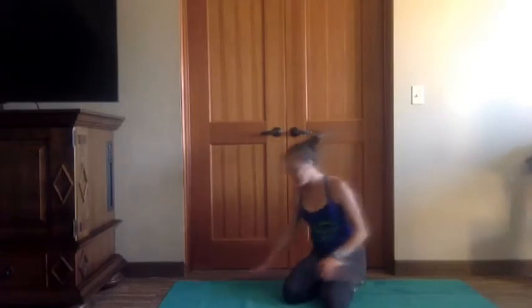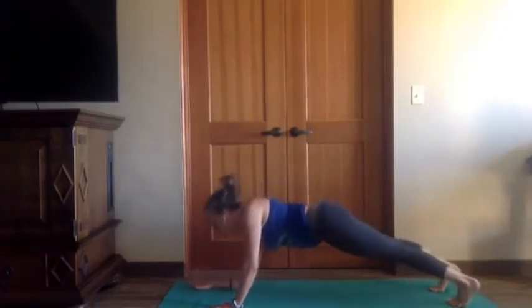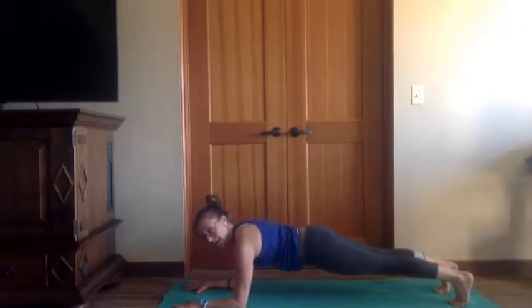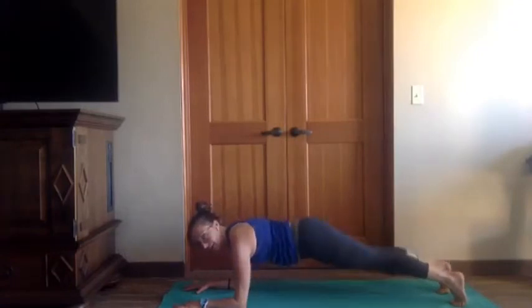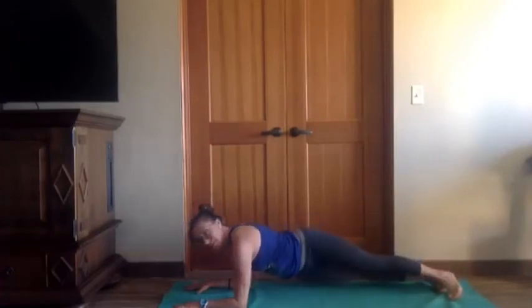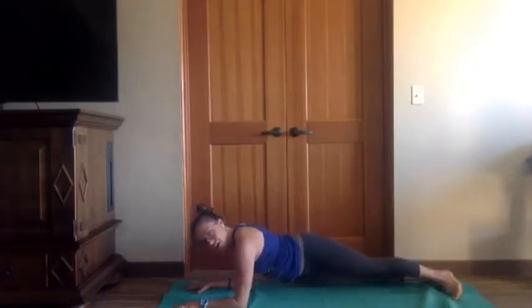Inhale — a little more core work. Meet in plank however you want to get there. We'll lower down to those sphinx forearms — that 11 o'clock forearm position — but hips are off the ground. Inhale, take your hips over to the right, tap the ground or don't, come back to center. To the left — or just drop them — come back to center, then keep going: twisting to the right, back to center, belly to the spine, twisting to the left, back to center. Two more, nice and slow, nice and steady. Last one in each direction.